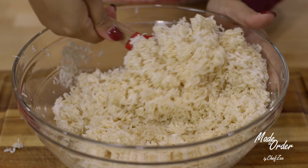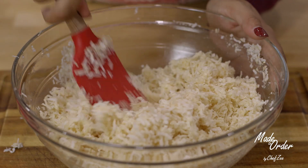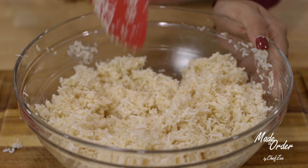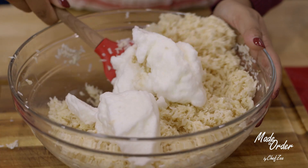We're now going to mix this all together until it's well combined. Please note that I am using unsweetened coconut, but you can definitely use sweetened coconut if you like — I just recommend cutting back a little bit on the sweet condensed milk so that you don't end up with a macaroon that's super sweet.